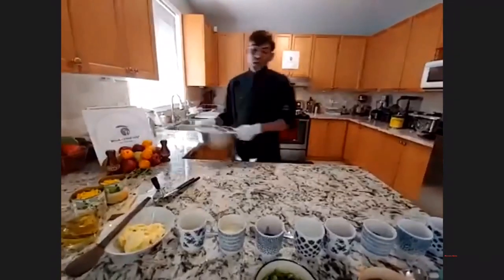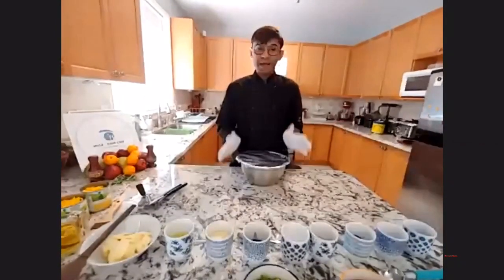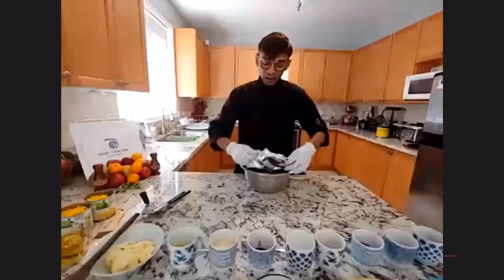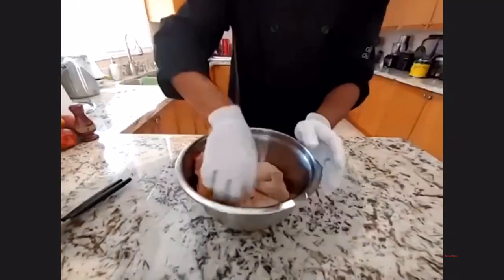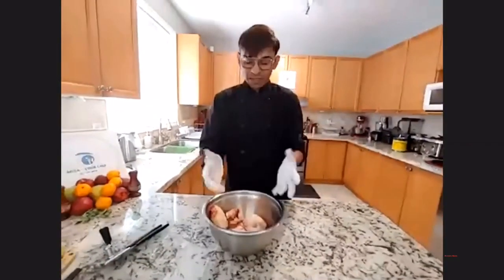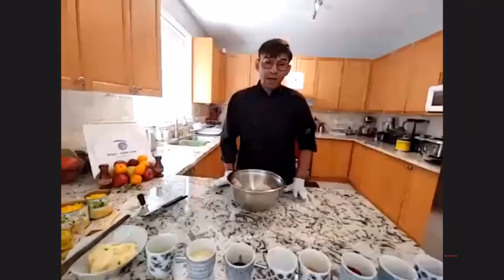So for the chicken poussin, this is going to feed up to four people — one household. We have one whole chicken cut into eight pieces, mostly the small chicken. It has to be with skin on. The chicken is just washed and cut; we'll marinate it together. In England you get the small chicken easily, but in Toronto it's a bit harder to find.